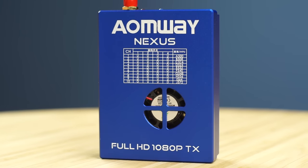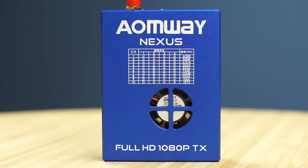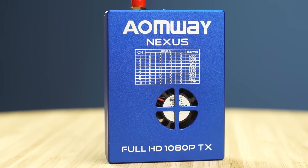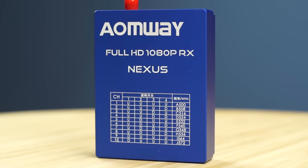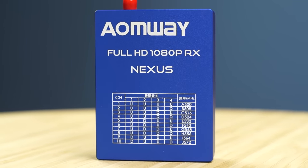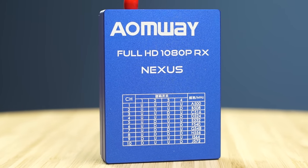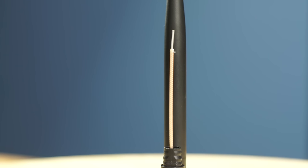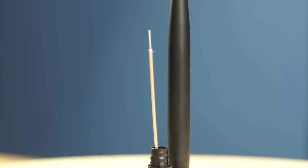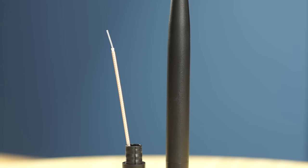This is the transmitter unit — it has a small fan in it, and the channel-changing dip switches are on the bottom near the connector. This is the receiver unit; there are no fans on it and it doesn't get hot. The channel-changing switches are on top, with the power connector on the bottom as well as the status LEDs. First impression: these units are manufactured very nicely.